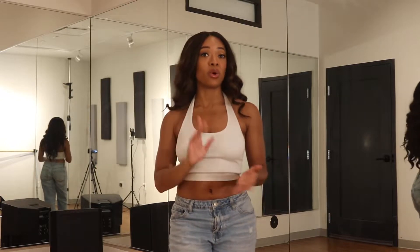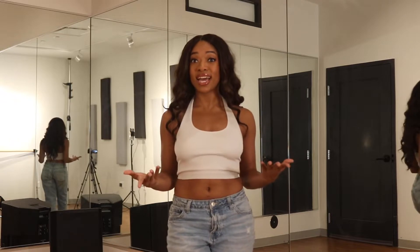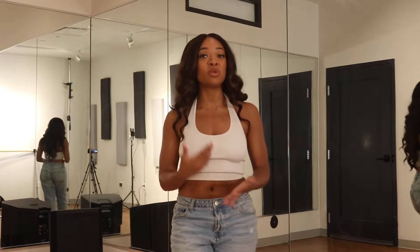Hey, what's up everyone? It's me, Yara, and I'm so happy to be back with you guys for another tutorial. For today's video, we're going to be learning the choreography to Toni Braxton's 2000s hit, 'He Wasn't Man Enough for Me.' I recently saw the routine and song trending on TikTok. We're going to be breaking the routine down. It's super beginner-friendly, and I'm so excited to learn with you guys. So, let's get into it.